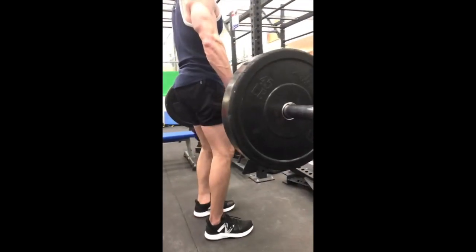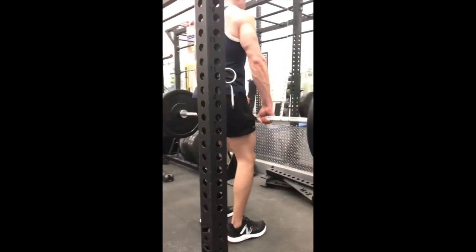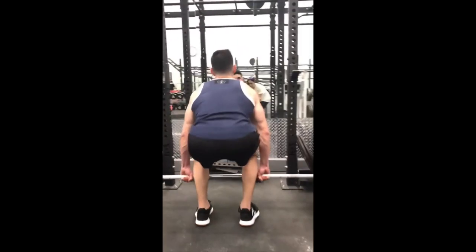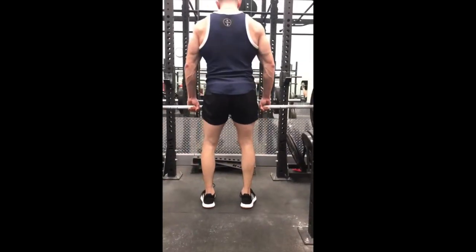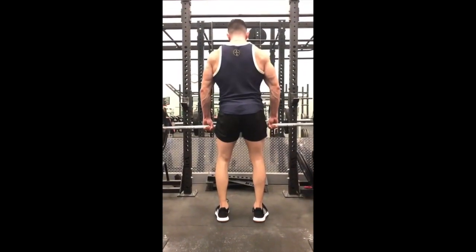As you lower the weight, I want you to come down with the weight. Do not just bend your back — bend your legs and get back to that starting position, that strong starting position where your knees are bent, your spine is neutral and slightly forward and you're ready to pull.